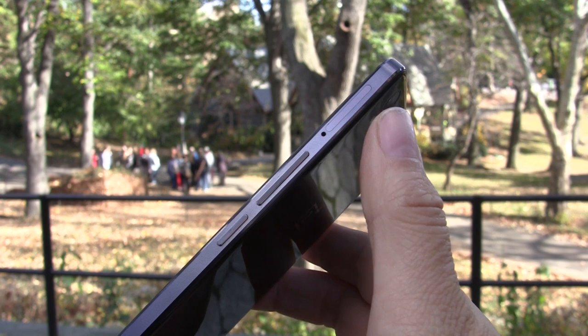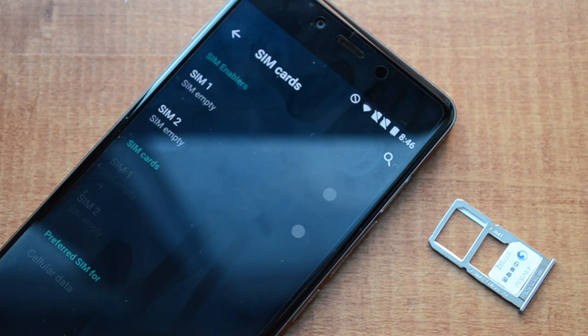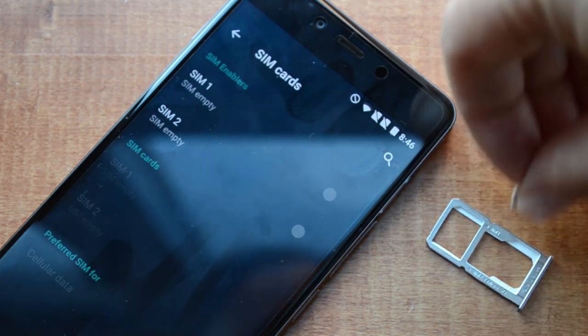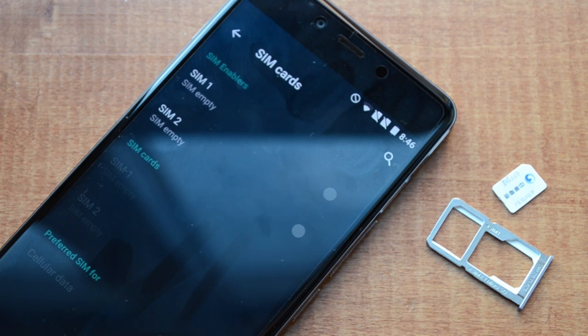I'm here in New York and I've had two SIM cards popped in here. The other option is that you can replace one of the SIM cards with a micro SD card for expansion. This is something you will want to do because it only comes with 16 gigabytes of memory and only 11 and a half of those are usable.